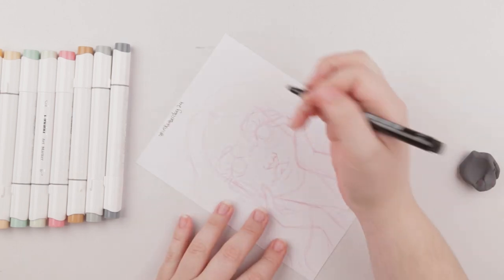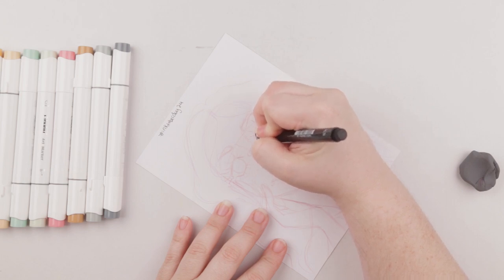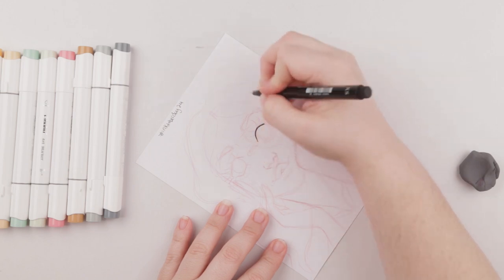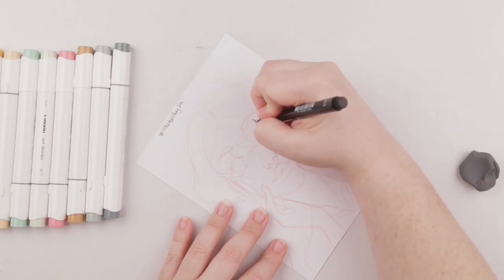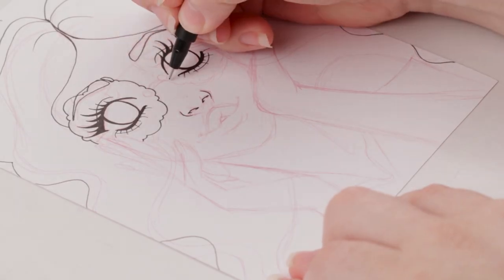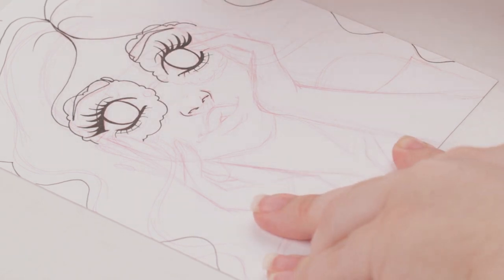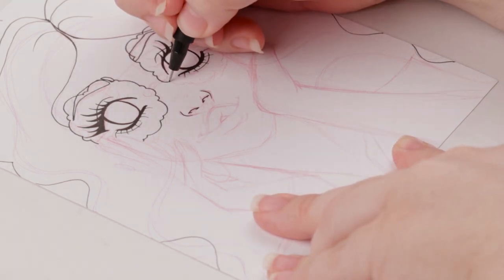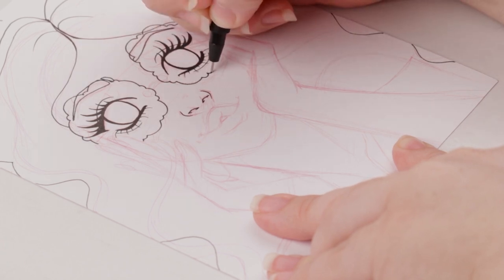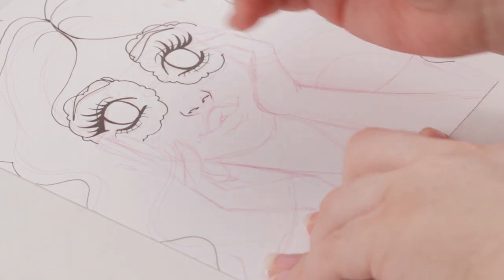I'm going to start with the eyes first. She's sporting some crazy lashes, which is something about the 60s I've always found really cool — the insane length of lashes back then. I changed up the design of the glasses just a little bit to something more cloud-like, so now they look like big clouds on her eyes. I really like it — the petal flower look was nice too, but the cloud effect feels more fitting.